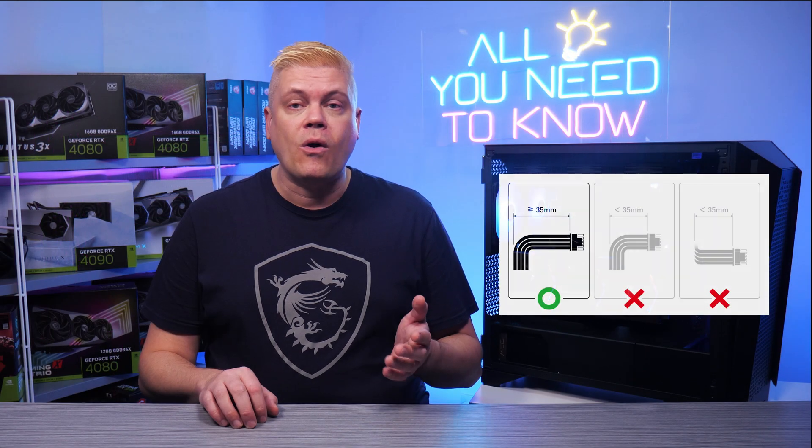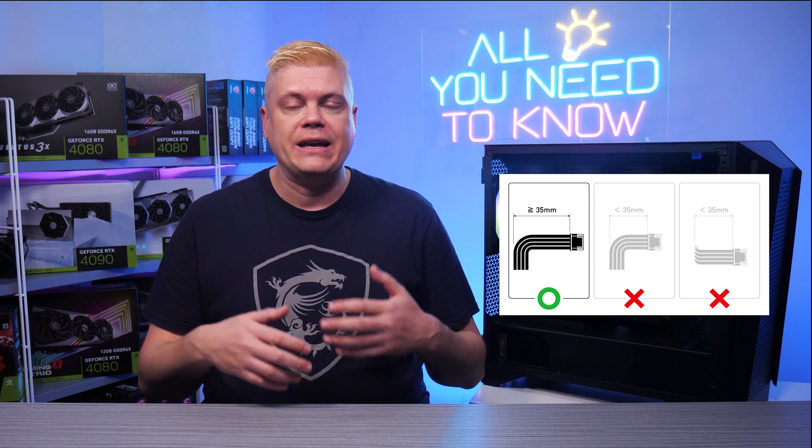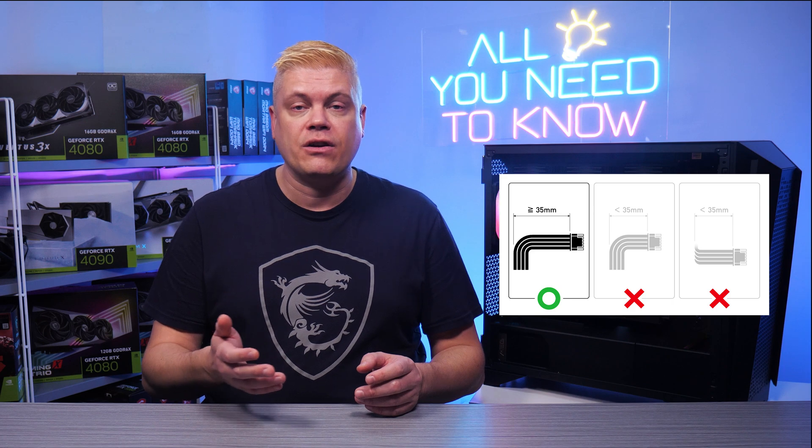When using the dongle or a native PCIe Gen 5 connector, you need to fully insert the wiring — especially into the card — where the top hook will engage and keep a secure connection.